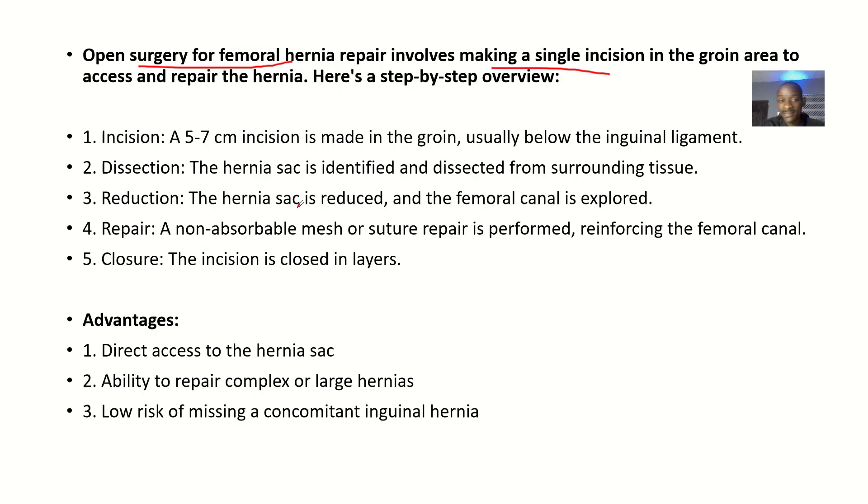The step-by-step procedure involves: first, an incision of about 5 to 7 centimeters is made in the groin, usually below the inguinal ligament. Next is dissection — the femoral sac is identified and dissected from the surrounding tissues. Then reduction — the femoral sac is reduced and the femoral canal is explored.